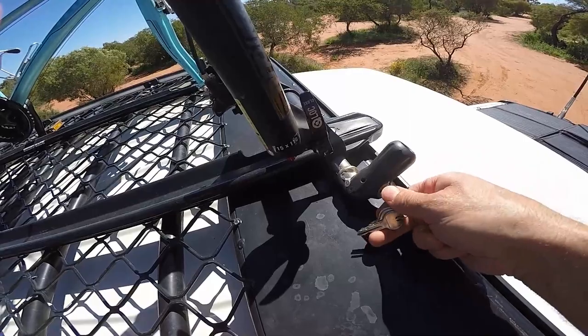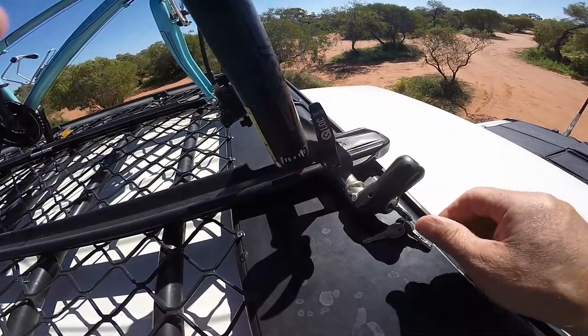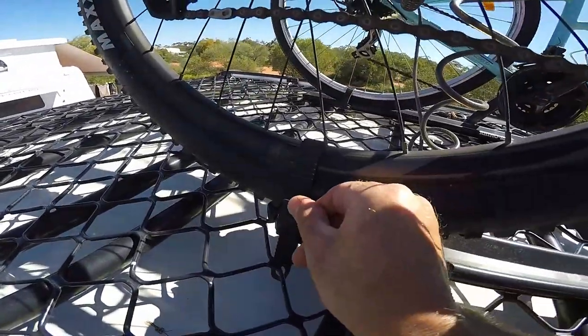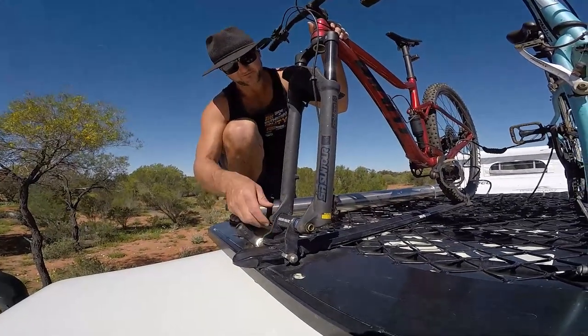All you've got to do is put the key in the padlock, undo it, flip this open, and then the skewer thing comes out and away we go. We can take them down. Same with this little plastic strap here — just undo that, pull it through, and each bike becomes free.